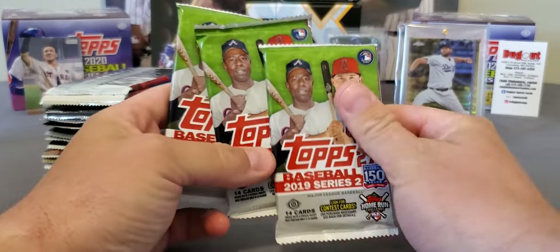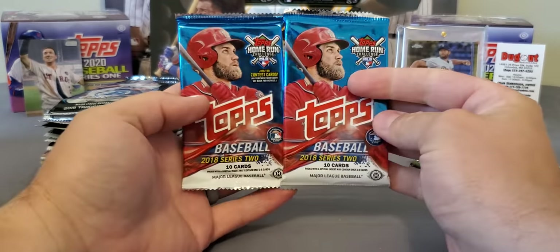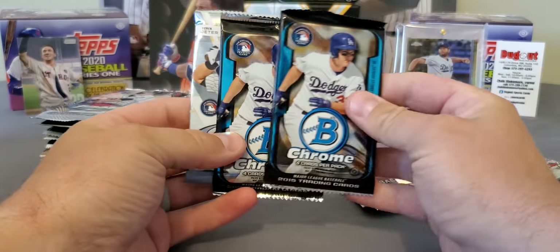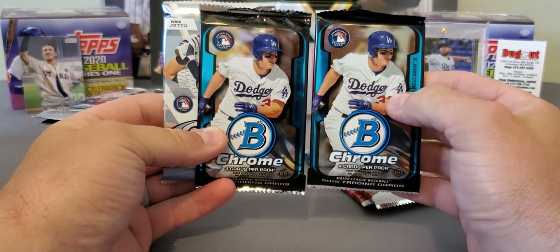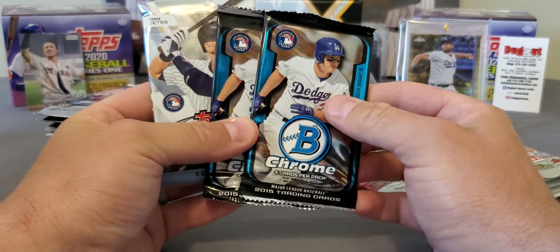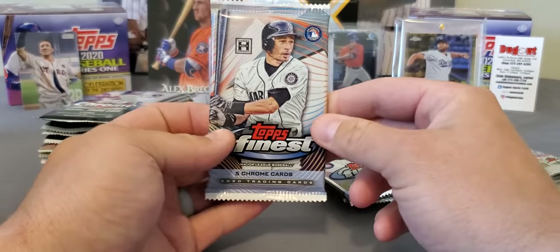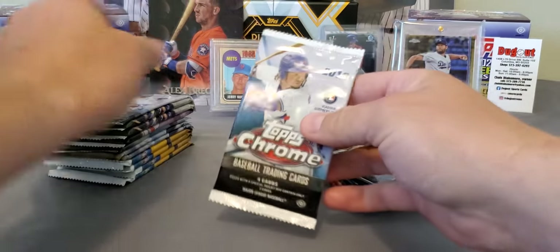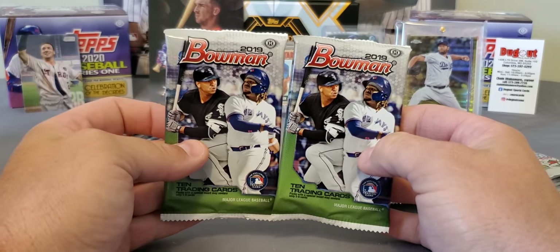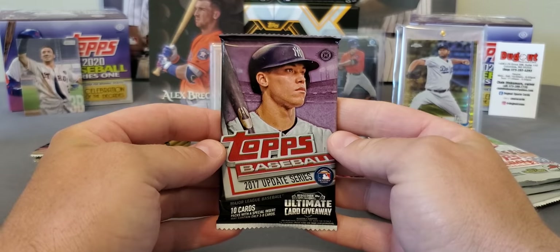Alright, so here we go. We got three 2019 Series 2 — that is hobby, very nice products. Two 2018 Series 2, looking for that short print rookie. We got 2015 Bowman Chrome — we just opened some of this on our Facebook group and the break group. That's got Cody Bellinger's first Bowman Chrome and Gleyber Torres. Expensive product — this is not cheap whatsoever. 2018 Topps Finest, 2020 Topps Finest, 2019 Topps Chrome — two packs of them, all hobby. And a hobby pack of 19 Bowman. 2017 Updates — just super nice stuff on and on.